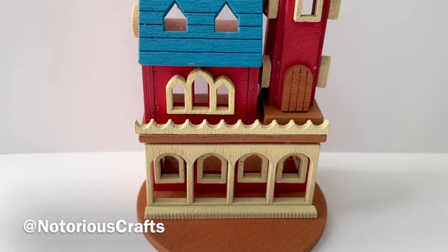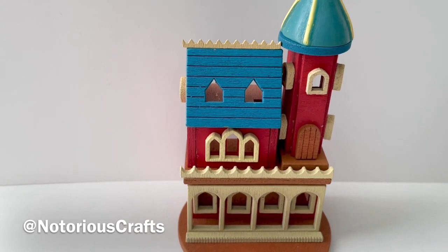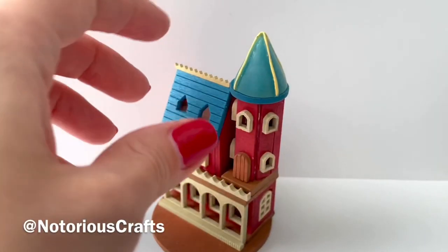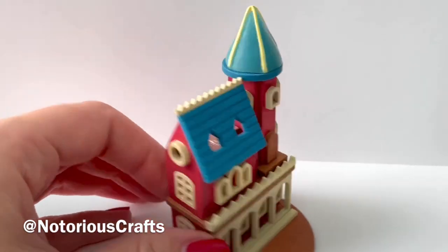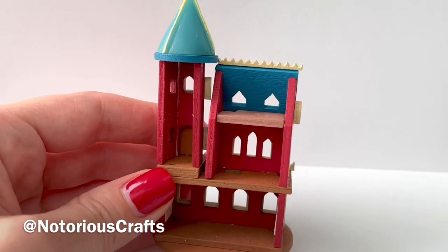Hey guys, welcome back to Notorious Crafts. In this video I will show you how I make this miniature castle from a kit. It is 144th scale so it is really small — the perfect size to put inside your 12th scale dollhouse or for a Barbie home.